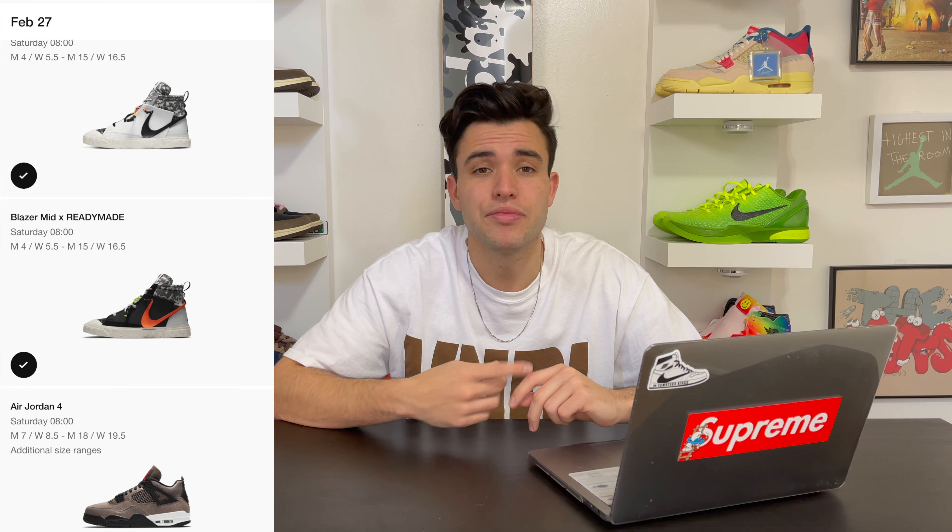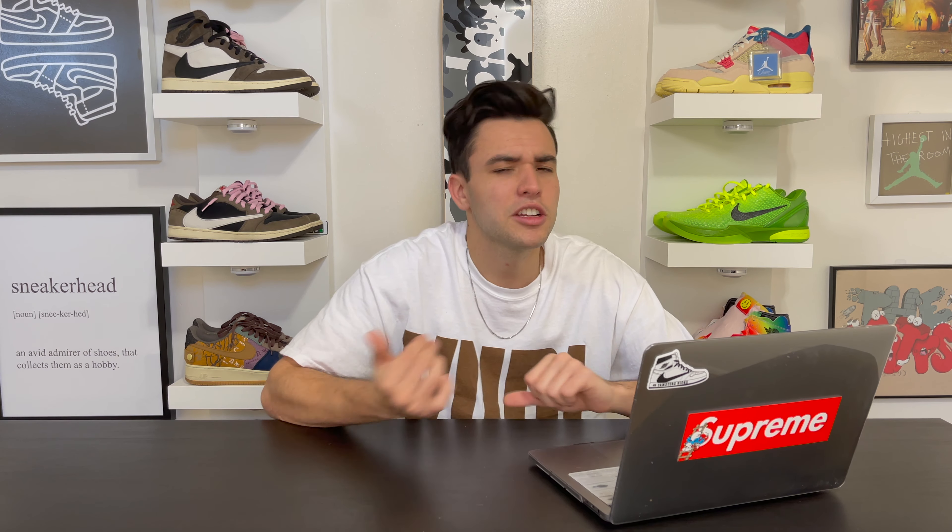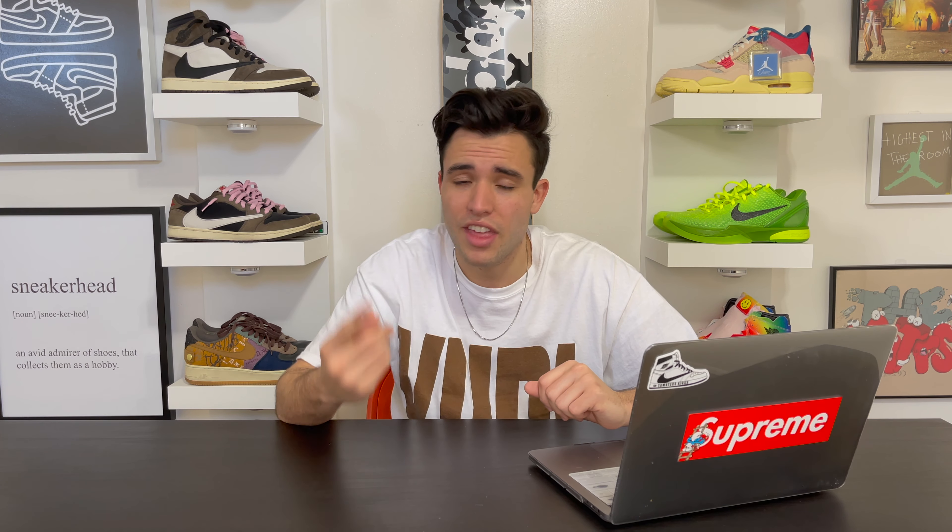One thing that will help substantially is that there are three shoes dropping on February 27th: the black Blazer Ready-Made, the white Blazer Ready-Made, and the Jordan 4 Toasties. My biggest secret with multiple shoes dropping on the same day: enter every single shoe. Enter the Jordan 4 — it has great resale and is a beautiful shoe — and enter both Blazers, because going for all three greatly enhances your chances of hitting at least one.